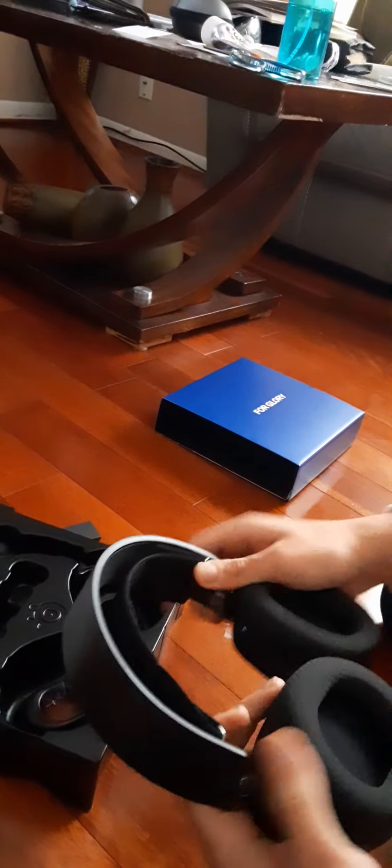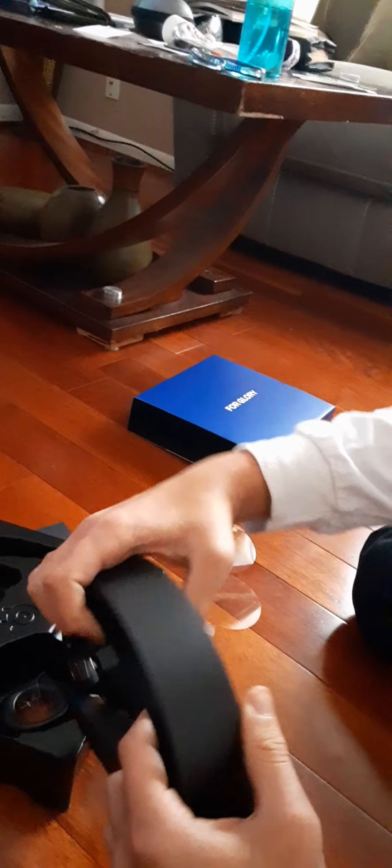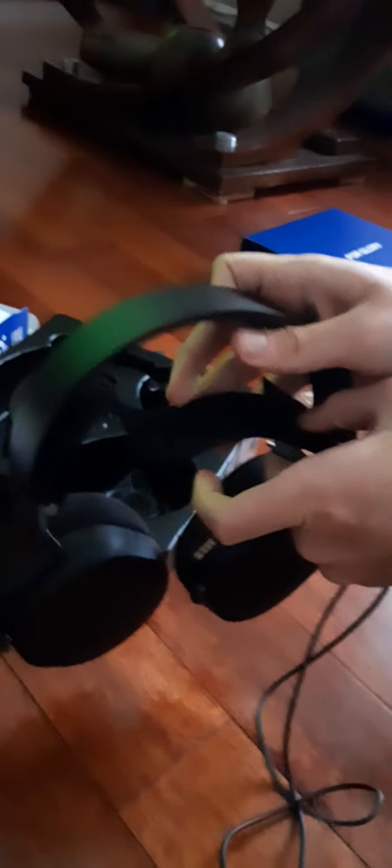This right here — you can move it around however you like, whether you want it loose or tight. It's just your choice, your preference.